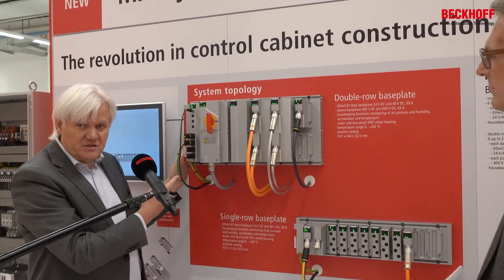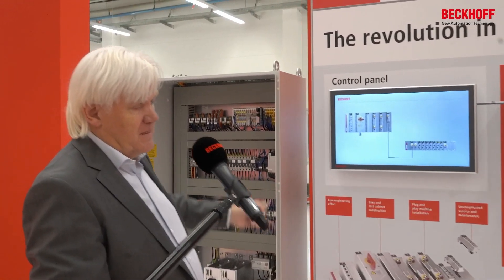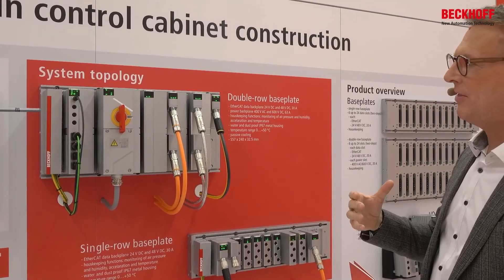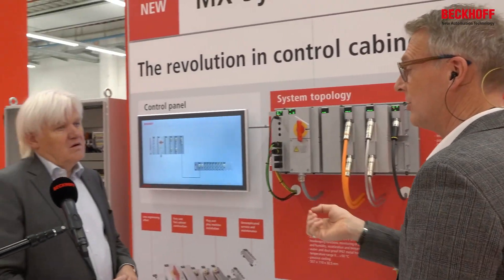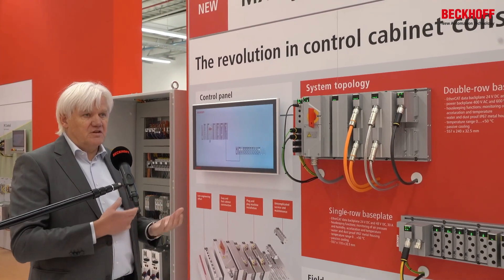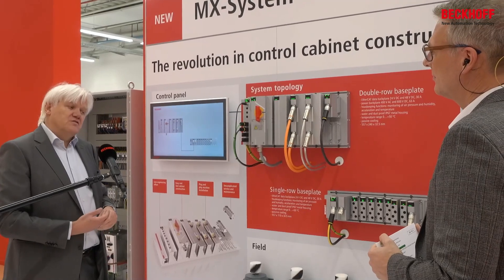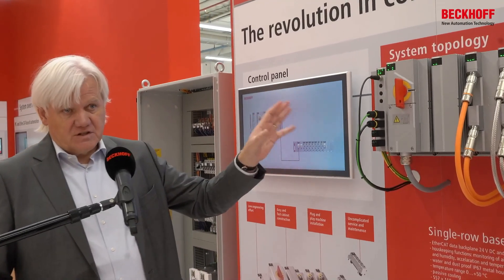We have the same functionality inside this MX system which we have in this much taller cabinet on the left side. It looks incredibly simple: there is a back plane, a base plate as we say, and we have modules we plug in. The revolution is really the unification of all different aspects of automation — drive and IO technology are part of it, but also safety, which is always a very special thing. The yellow safety technology inside the cabinet is integrated into the whole system. Also fusing — for the reduction of wire diameter — is integrated for fusing functionality inside the system.